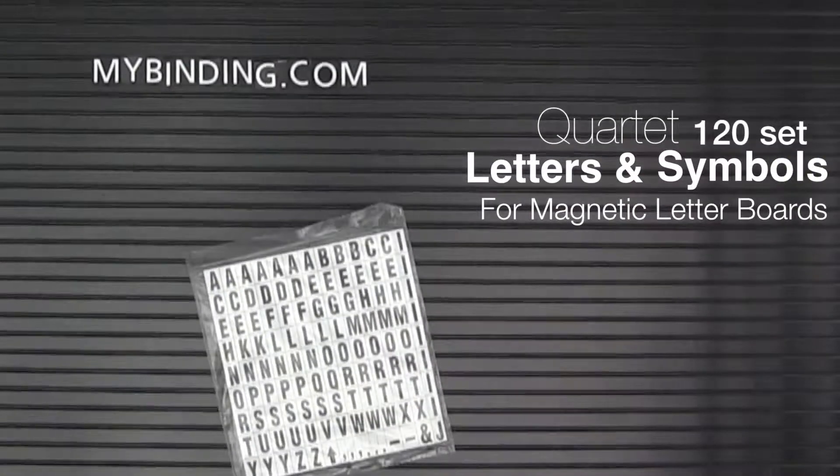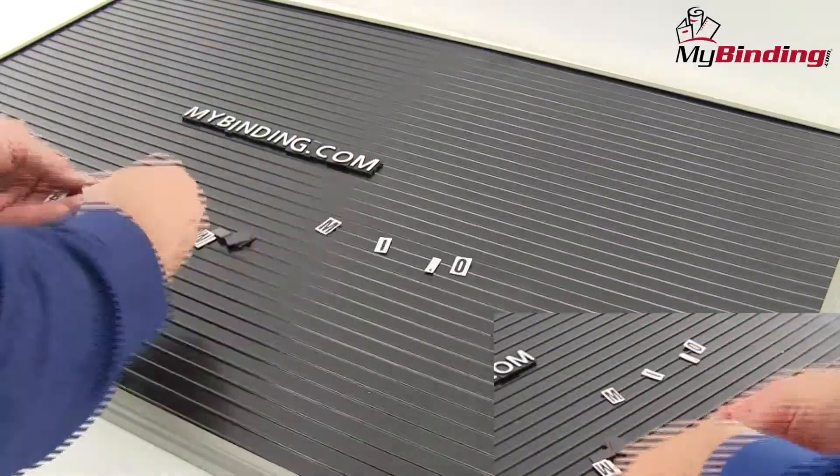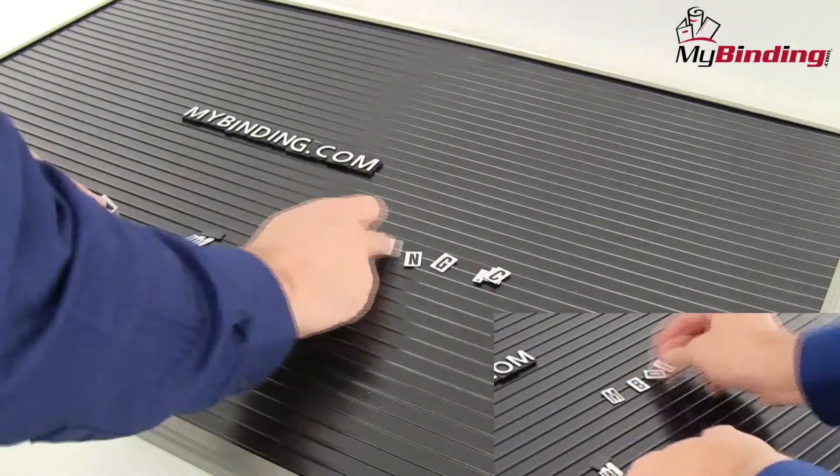Welcome to MyBinding video. This video looks at the Quartet magnetic set of 120 letters and symbols for magnetic display boards. The ML option is a very economic way of displaying things well.